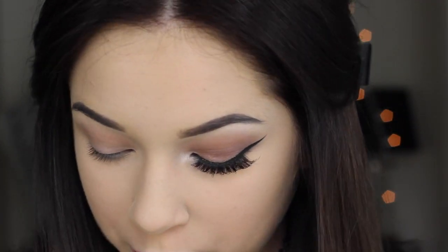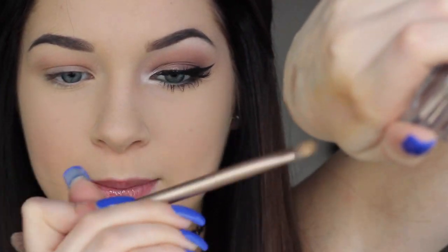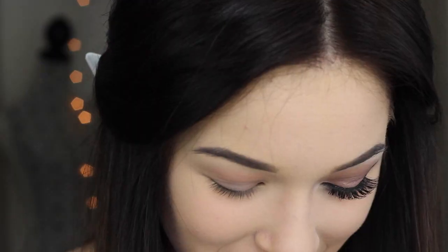Once we have the transition shade in place, we're moving on to putting a base down on the lid. This is the Maybelline Color Tattoo in the shade Toughest. I'm taking this on a flat shader brush, putting some on the back of my hand so it's not too dark, then applying it on my lid up to where we put the transition color. This helps the next shade last longer and be more true to color.